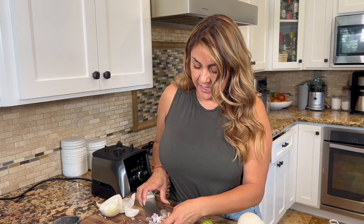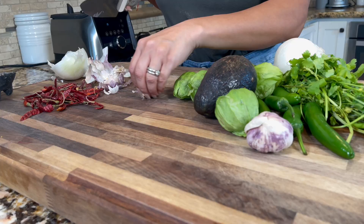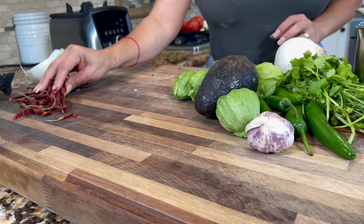For the garlic, I'm going to be using three cloves. The fastest way — I'll show you how I like to peel my garlic, just like that. See how easy that was? It'll crack open but look how fast I peeled it. Let me peel the rest while we wait for the red tomatoes to get a little charred.